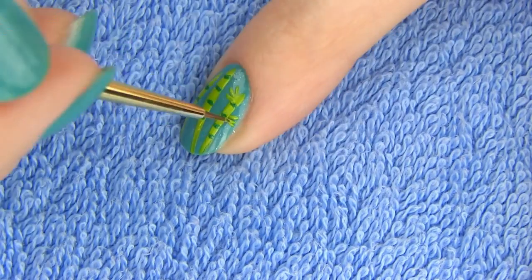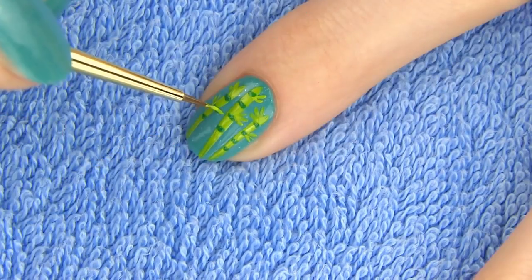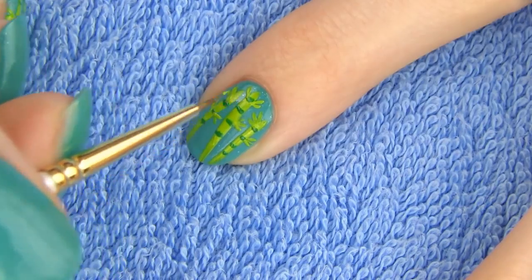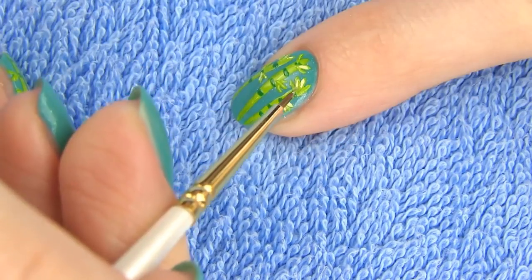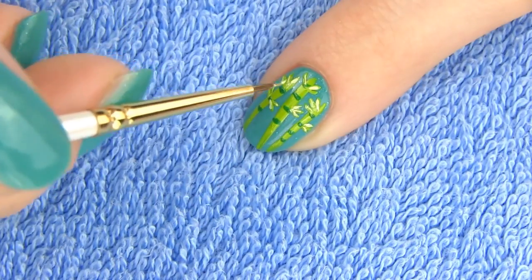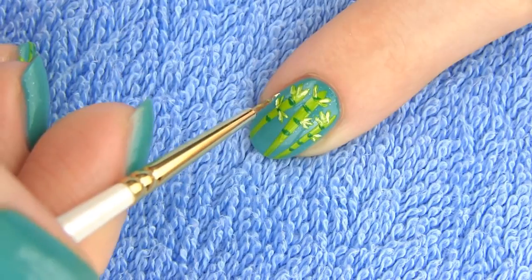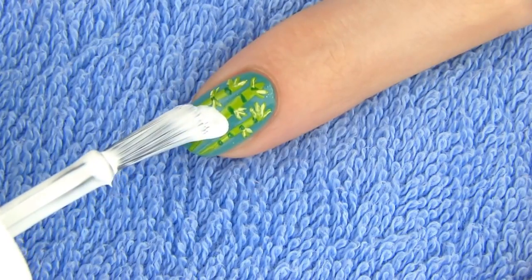Now it's time to add some leaves, which is actually panda's favorite part of bamboo. Here I mixed a light green with some white polish and I am making some highlights to the leaves. Since bamboo is nutritionally poor, pandas have to consume up to 20 kilograms of it each day, and this takes up to 16 hours. Yup, they do take time for their meals!